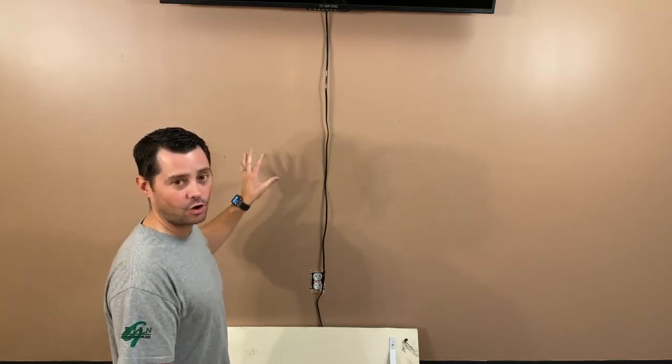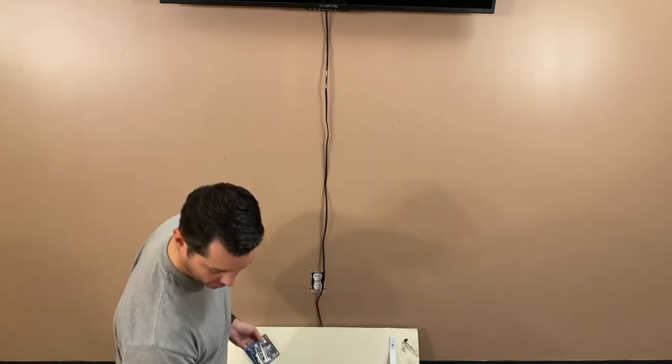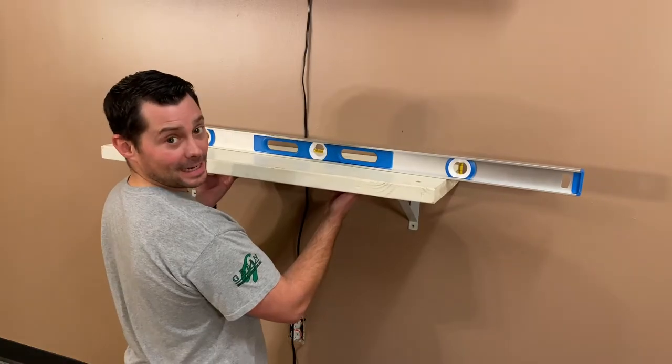Because we're not using a stud, we need to make sure we have some tough, strong anchors. I recommend either this driller toggle anchor or these toggle bolts. Both of these are pretty strong — they can hang up to about 100 pounds — so either one of those works really well. I'm going to show you how we're going to use this.